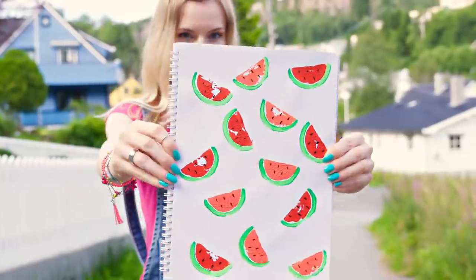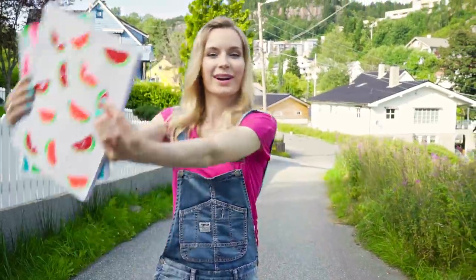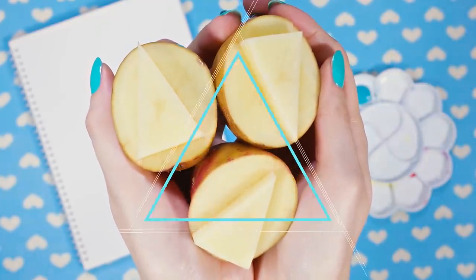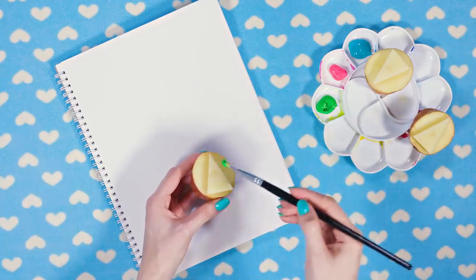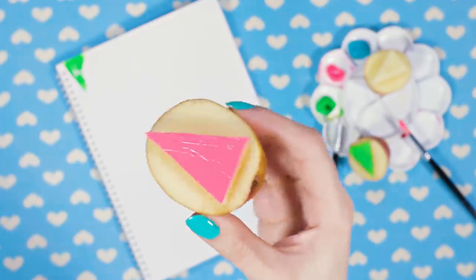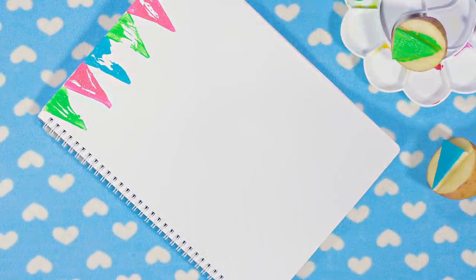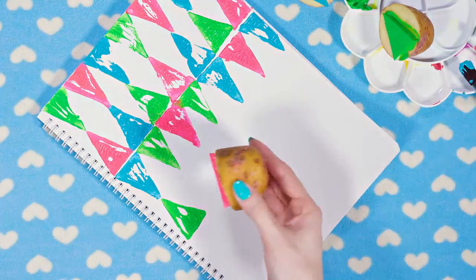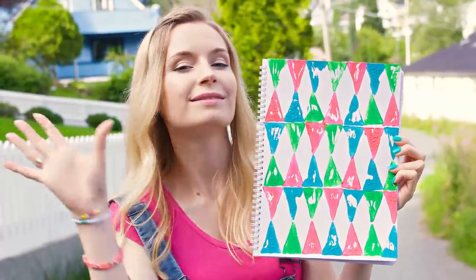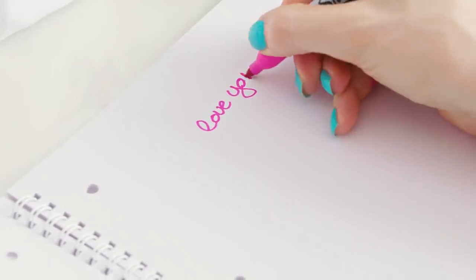Watermelon is such a pretty fruit — I love its colors and how it reminds me of summer! This notebook just makes me so happy only by looking at it. You can make any kind of shape using potatoes. Here I made triangle stamps from the potato. Put on a bit of acrylic paint — I'm going to use three colors: green, pink, and blue — and press it on the notebook cover. I went for a pattern where every other row has triangles turned upside down. Even if you're bad at freehand drawing, you can still make beautiful creations using paint. You really can't mess it up with potato stamping!